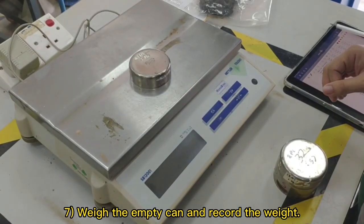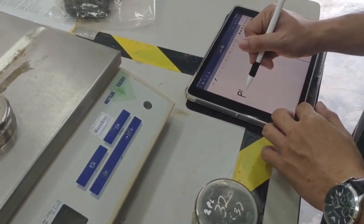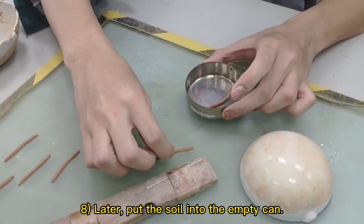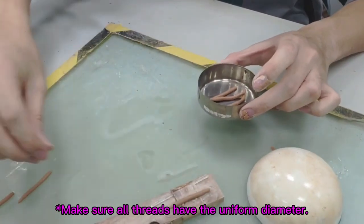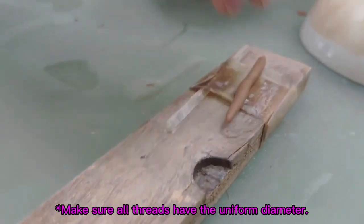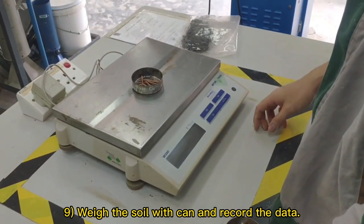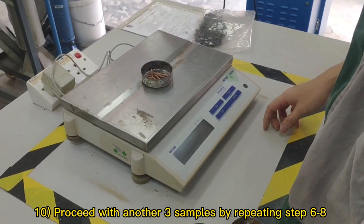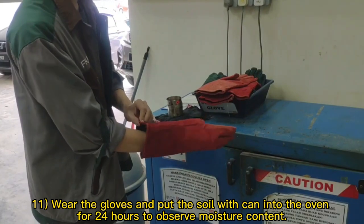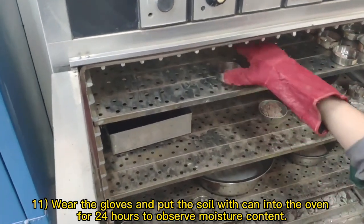Weigh the empty can and record the weight. Then put the soil into the empty can. Weigh the soil with can and record the data. Proceed with another 3 samples by repeating steps 6 to 8. Wear gloves and put the soil with can into the oven for 24 hours to observe the moisture content.